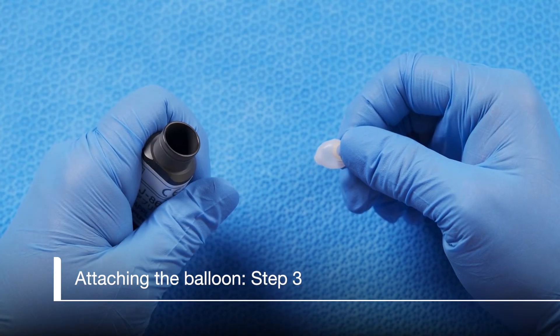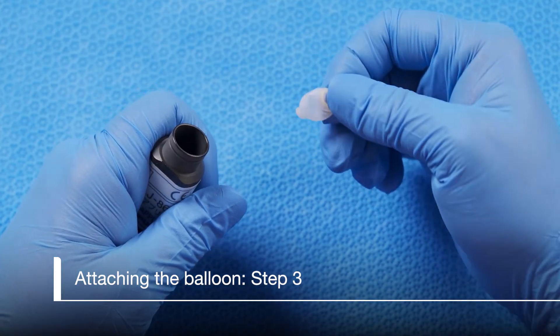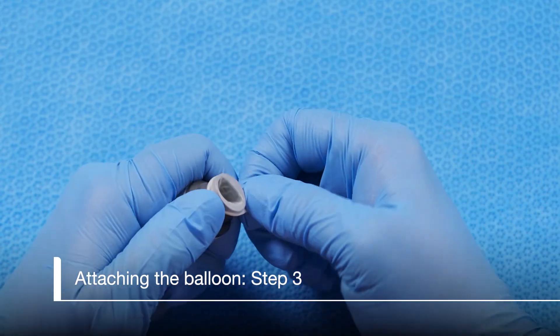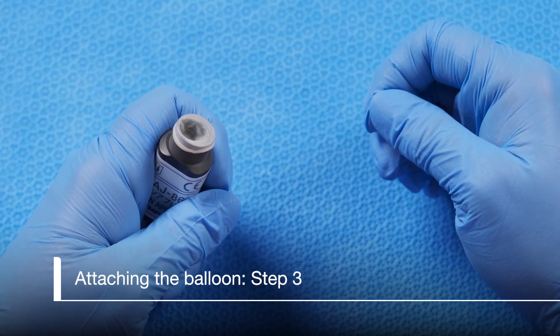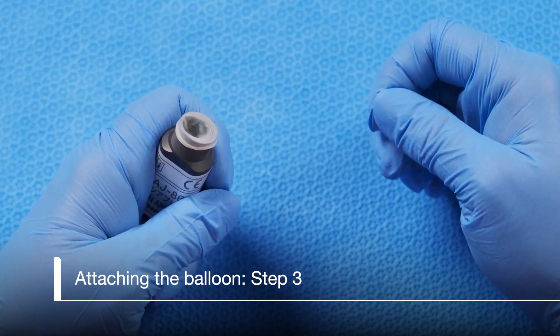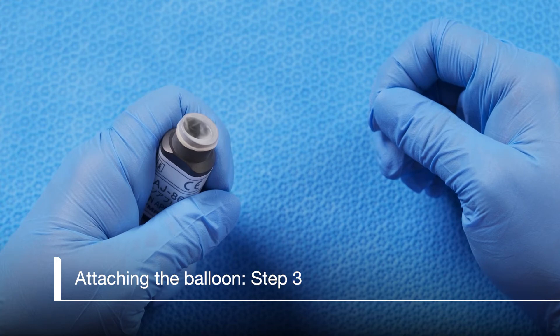To place the balloon on the applicator, hold the larger ring on the outside of the applicator. With the other hand, stretch the ring around the top of the applicator. Don't worry about any folds or rolls in the balloon — these will take care of themselves. It doesn't have to look perfect.